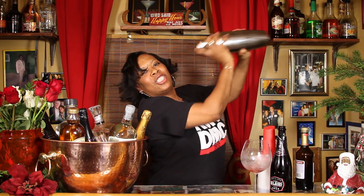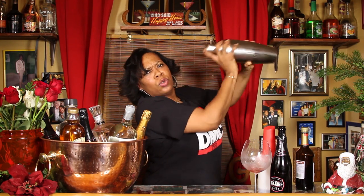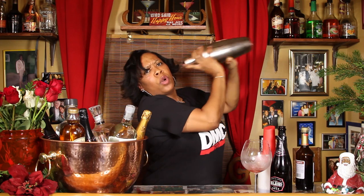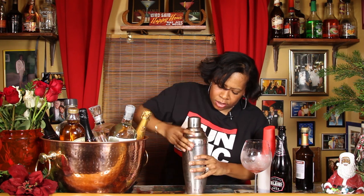I was so excited to drink the sangria I almost forgot! Give this a nice shake — you want to get that fruit going, get that juice mixing, get that brandy stirred up, and get your berry liqueur in there as well. Shake it up high, get the shaker nice and cold. You can smell those berries already.